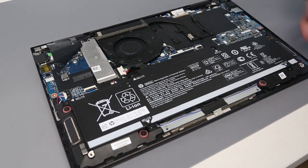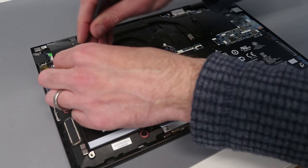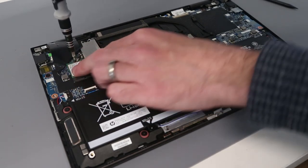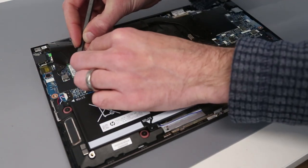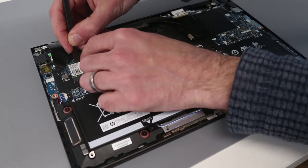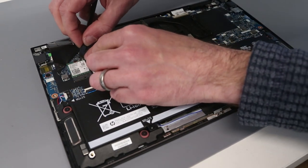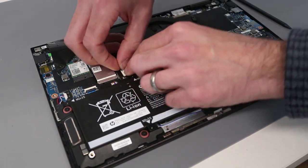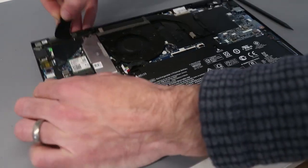We then lift and ease it out of the socket. Our replacement card we can then slot in, making sure we're not trapping those antenna underneath, then screw it down. The most fiddly part is simply reattaching the antenna — they are quite small and fiddly, but we line them up with the little sockets and press down so that they clip into place. With that done, we reconnect the battery and put the back on the laptop.